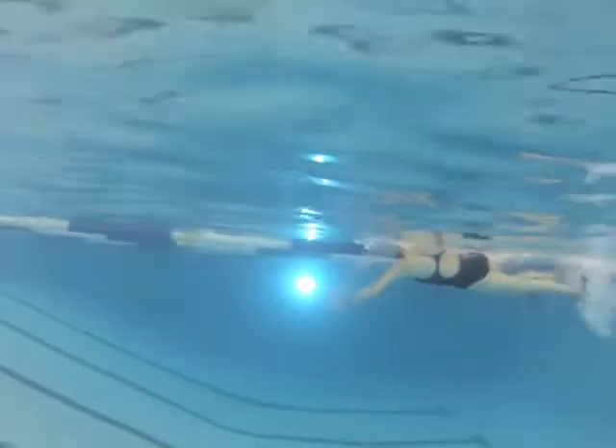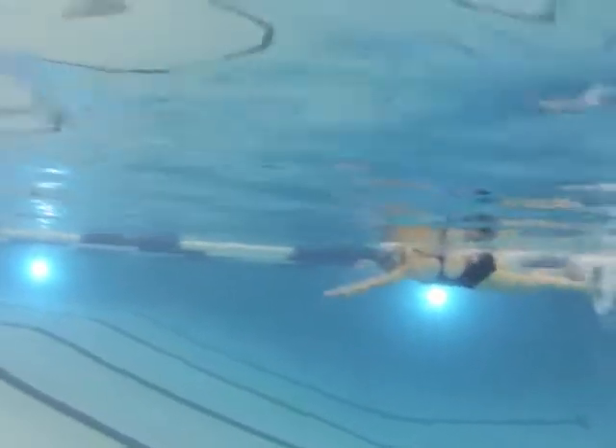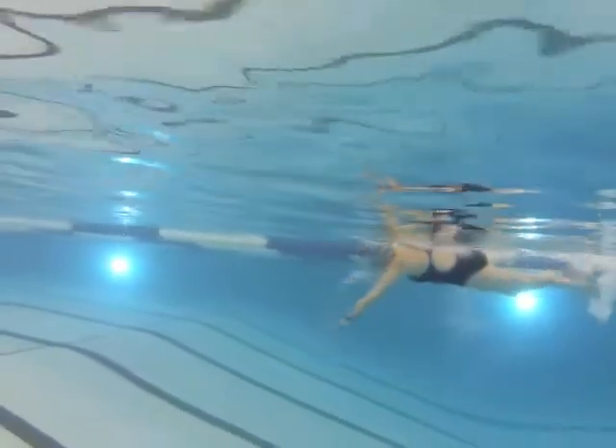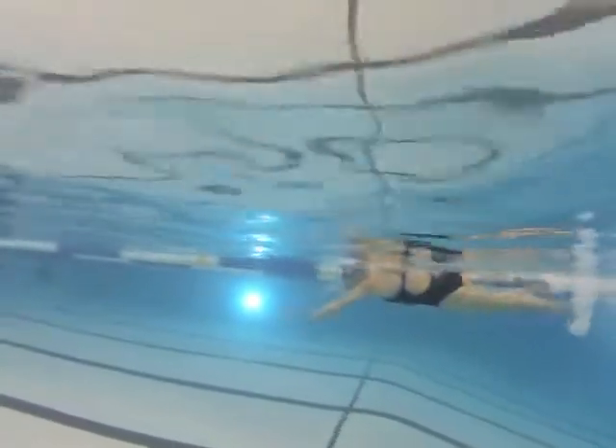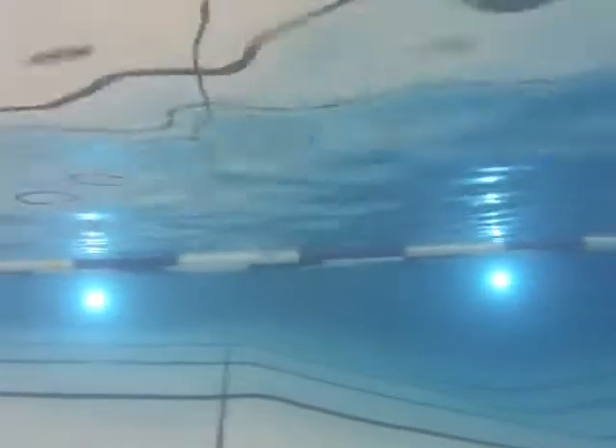The second thing we need to look at is the angle of your hands when you're starting your pull. You're pushing the water to the bottom of the pool — right there and right there. See the bubbles going down? We need to make sure the fingertips and hand elbows are up, fingertips facing down before you pull back. You're just pressing the water to the bottom and then pulling at the end of the stroke, so you're not getting a lot of power out of the front of the stroke.